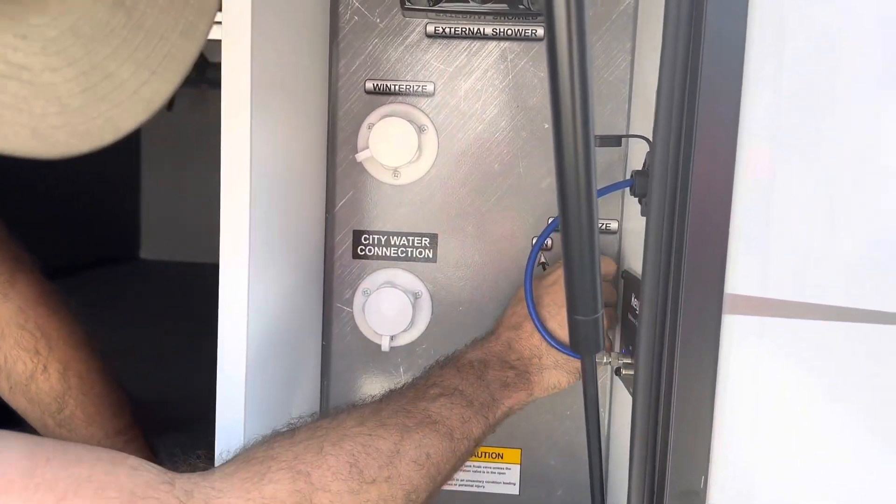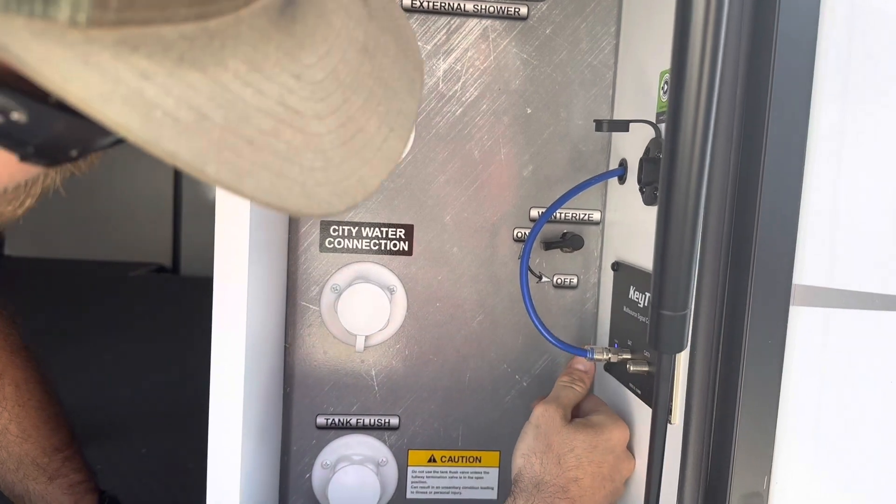Also for the winterizing up here, this is the switch to turn it on — that's winterize mode right there.